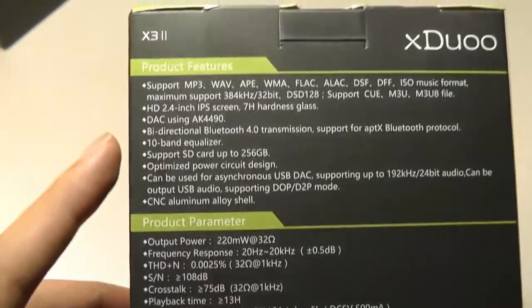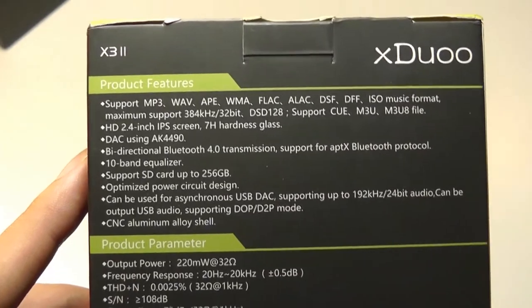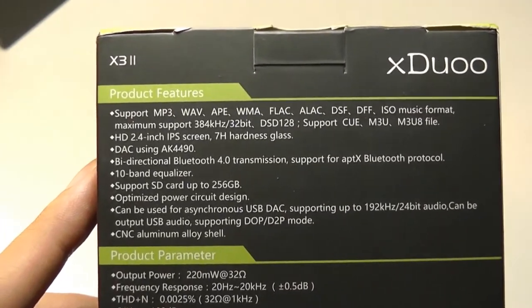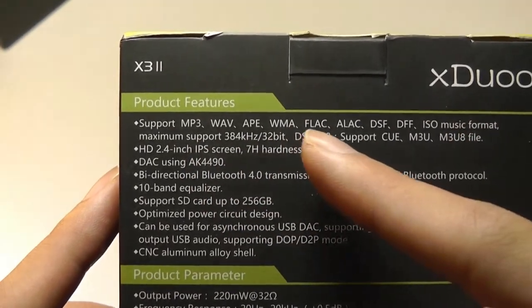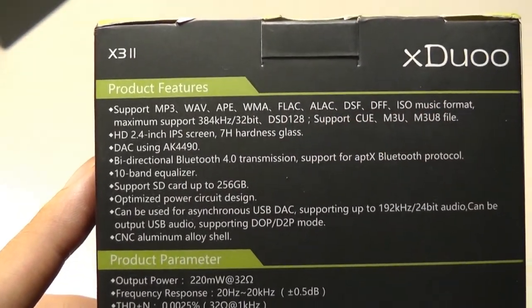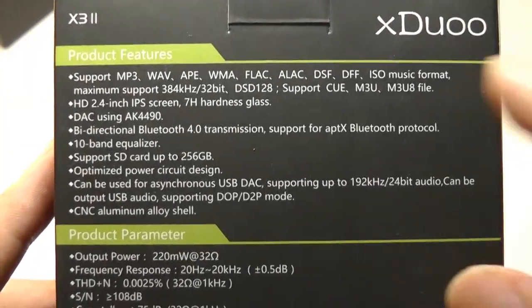It also supports connecting to a smartphone, so you can use this as a remote to control music from another device, supporting aptX. In terms of codecs, it also supports FLAC and a lot of lossless compression audio formats, in addition to very high bit rates.